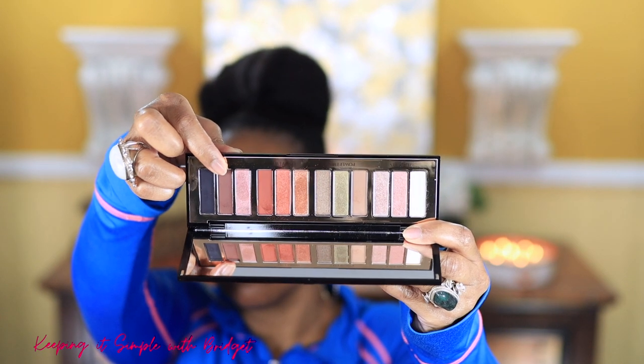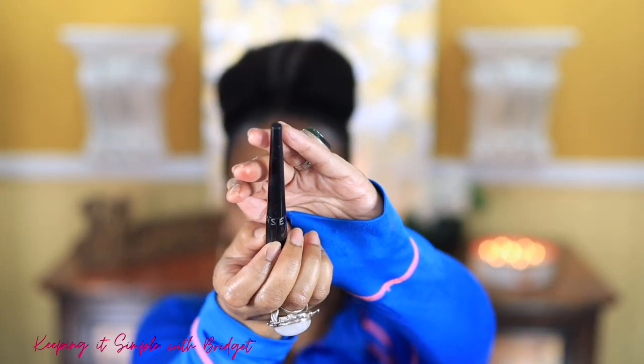To deepen up my crease I'm adding Confident Eyes shade number two on the outer V. Now I'm adding Happy Eyes number three on my lower lash line — I'll have to add more of it after I finish my complexion.